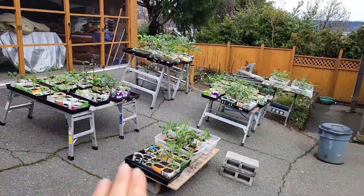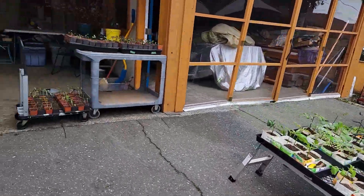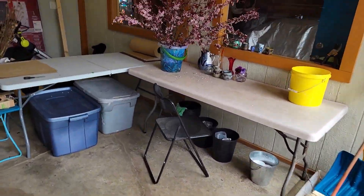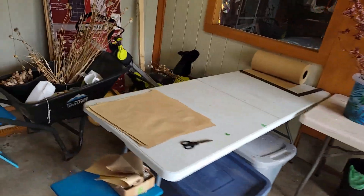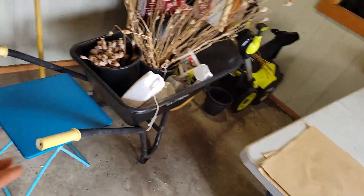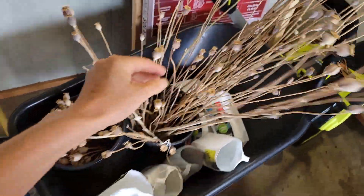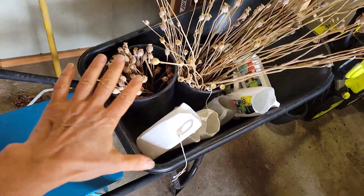You'll also notice that I'm starting to harden off all of my dahlias. So let's walk back up to the bouquet making station — we're going to start over here where the wheelbarrow is, which used to be under the gazebo. It's holding some pots of now-dried poppy pods because I use them in bouquets.